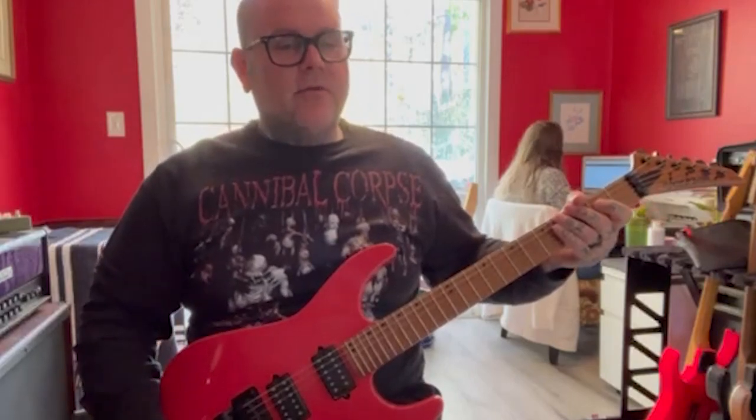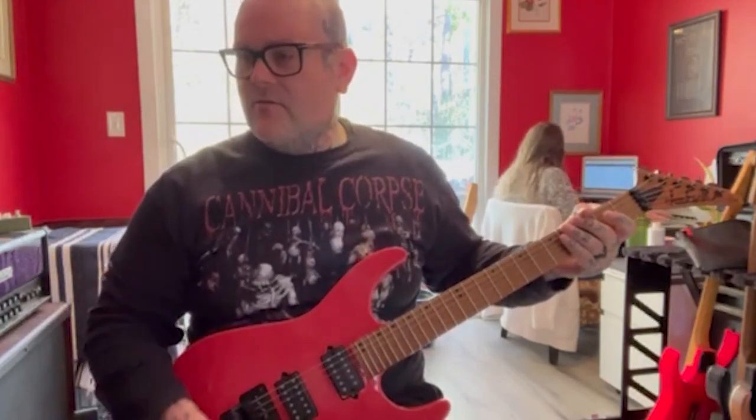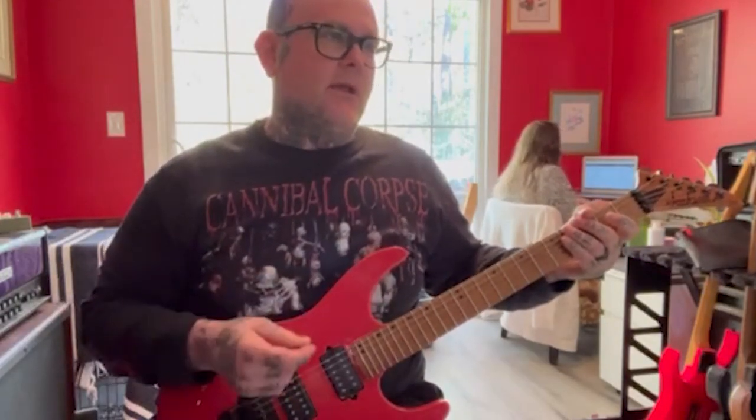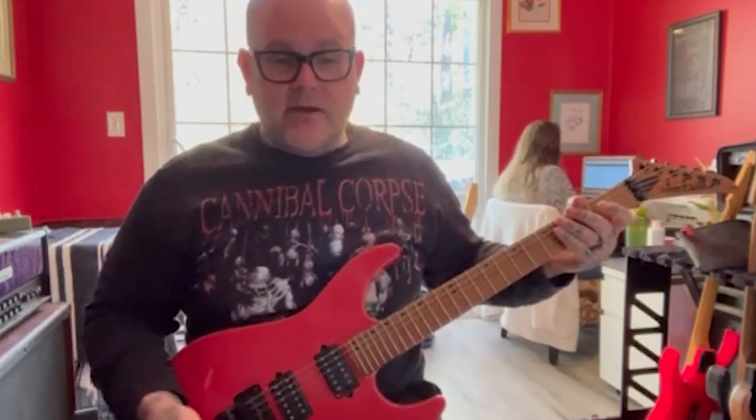In 1988, Metallica released the record ...And Justice for All, and on that record there was a song called Dyer's Eve. It's super fast — a crazy amount of picking combinations between alternate picking, stops and starts, down picking. The Metallica thing at this era was pretty impressive and the song's super fast. It's fun to play. So here is a section from the song 'Dyer's Eve' by Metallica off of the ...And Justice for All record.